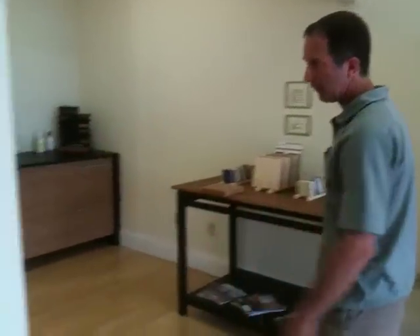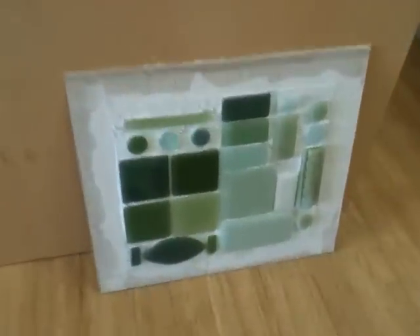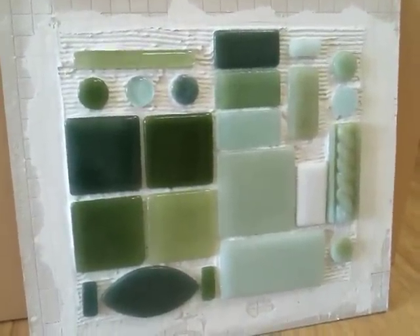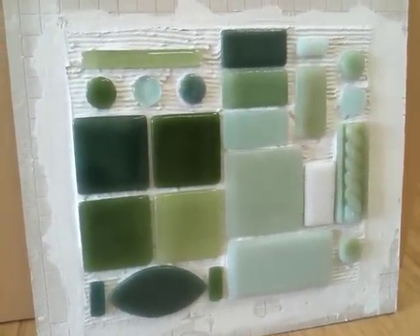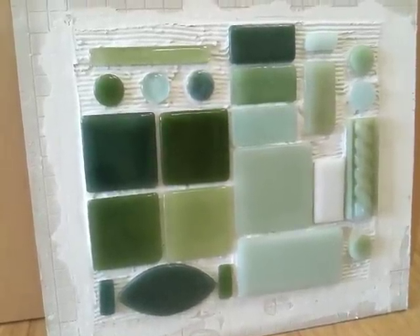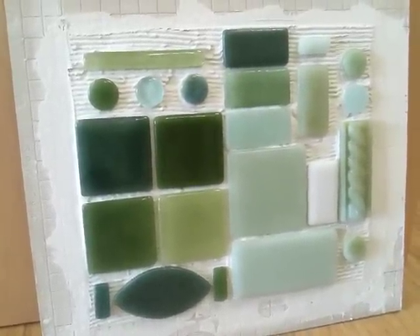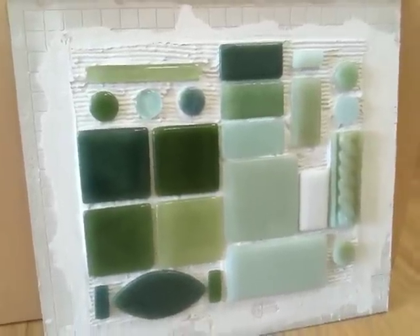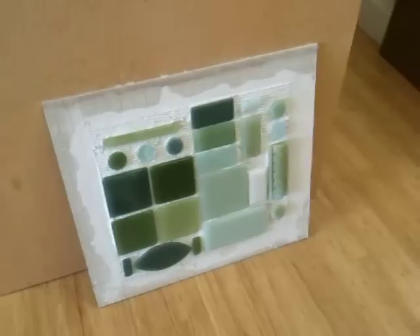Over here we have glass tiles — 100% recycled glass from a variety of things: from windshields to beer bottles. Some of their glass is actually from stained glass factories. So some of it is post-industrial and some of it is post-consumer waste. Your Saturday night is in that gray area there. I see a couple bottles of Harpoon in there. They get a lot of Heineken, so they told me.